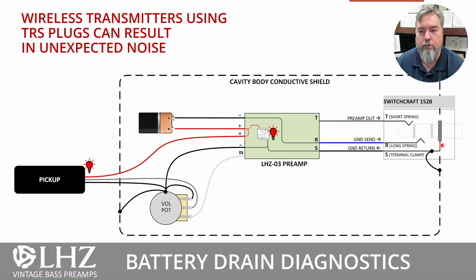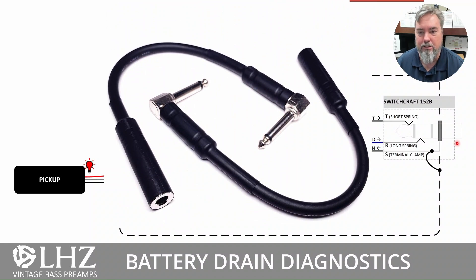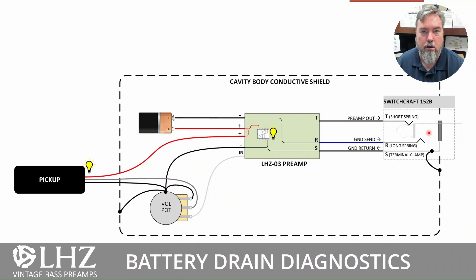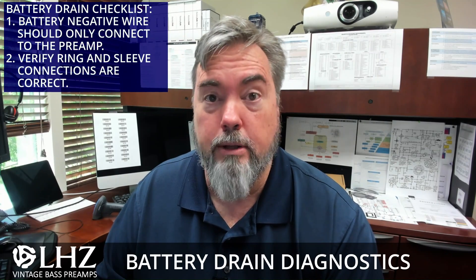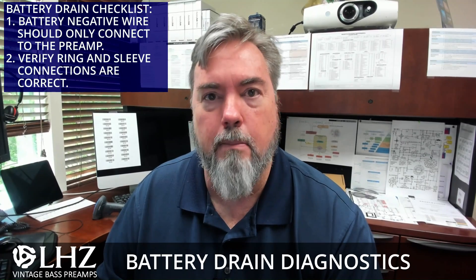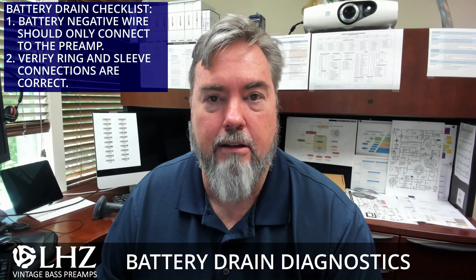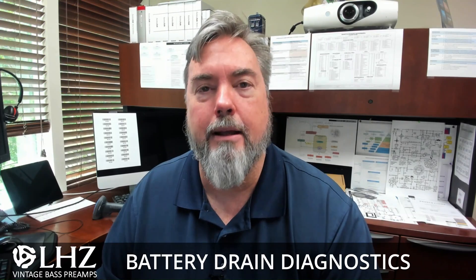In those cases, if you want to use a transmitter with a TRS connector, you'll need to use a TRS to regular tip-sleeve adapter, so that what you're plugging into the jack looks just like a regular guitar cord. That noise will go away and everything will work normally. To sum up — two things to check when you've got a battery usage issue: make sure the negative wire only goes to the preamp and doesn't split off anywhere else. And second, check your TRS connections from the LEZ preamp output to the barrel jack: the tip should be the tip, the black sleeve lead should go to the sleeve, and the blue wire should be connected to the ring. Hope that helps and have a great day.